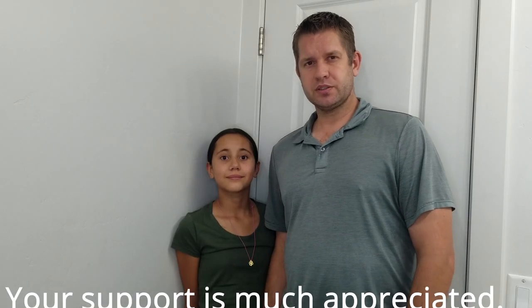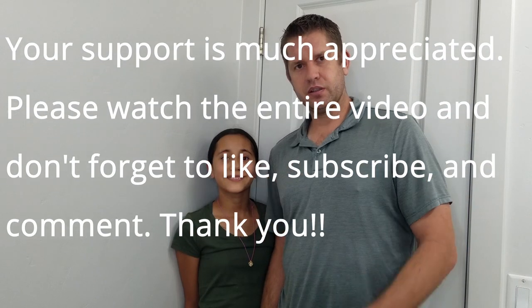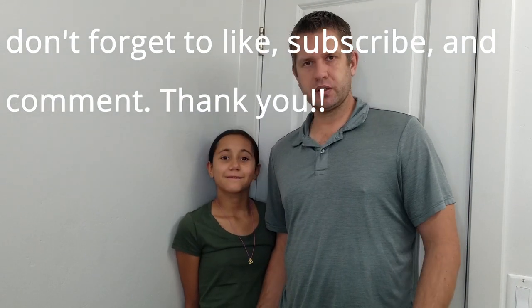What's up YouTube? This is Alan's Shenanigans. I'm Alan. This is my daughter Alani. Today we're gonna be fixing a fill valve in our toilet.